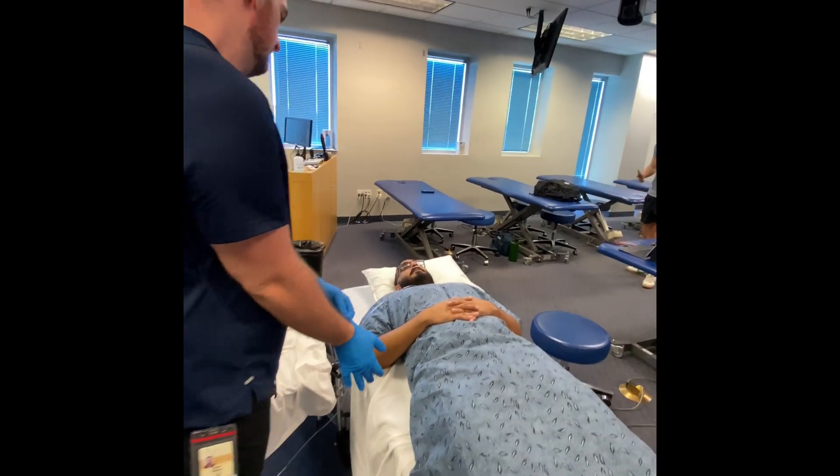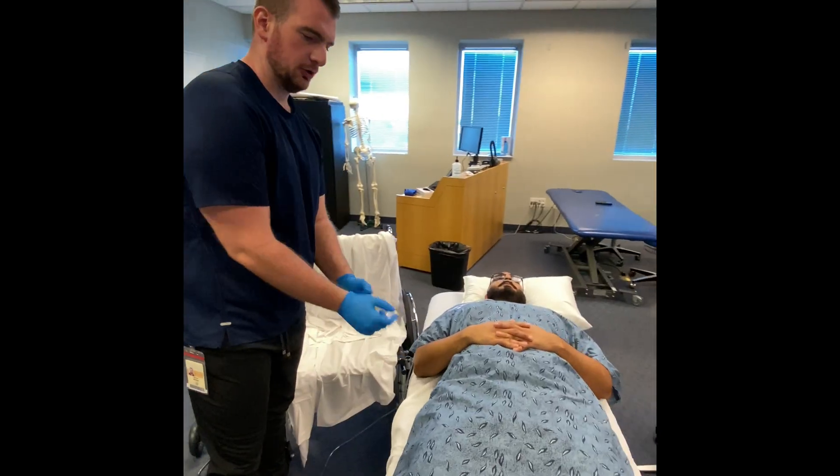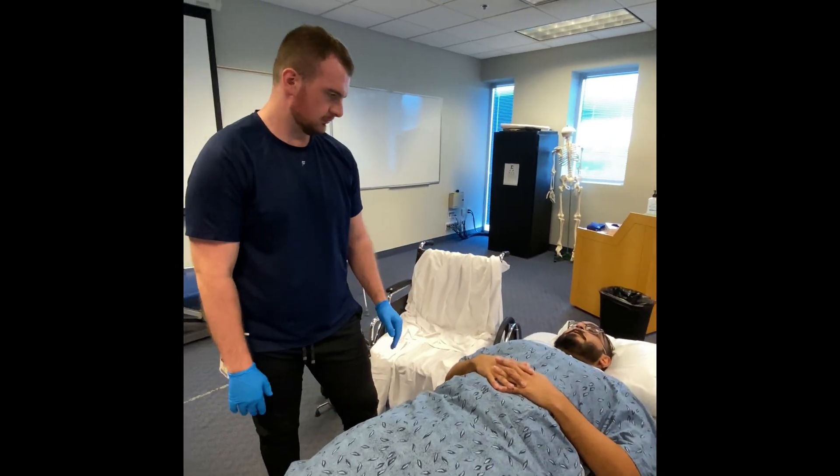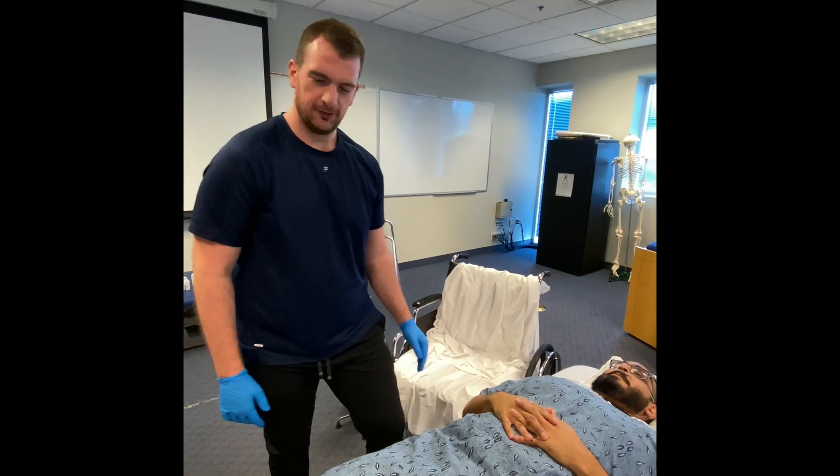Hello sir, how are you doing today? My name is Daniel, I'm just going to be helping you out. Just give me your name and date of birth first please. John Cena, May 5th, 2001. Alright, nice to meet you John Cena.